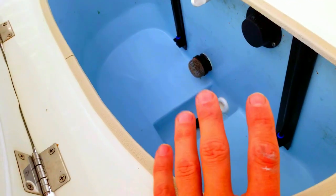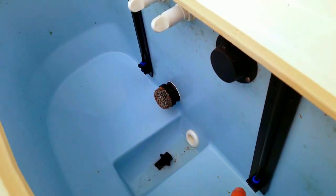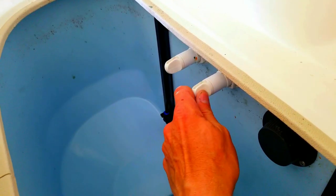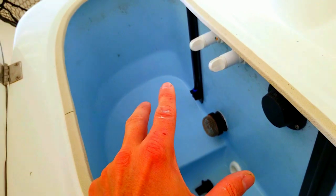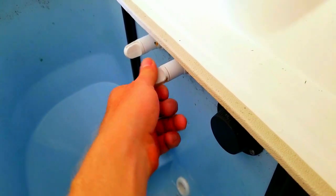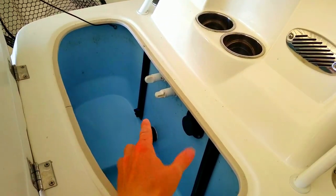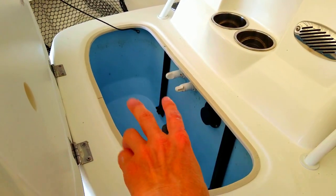The live well: I like it. The Pro Air system really keeps the fish alive and works out really well. One thing to watch out for: make sure you shut the valve that pumps new water in when you're running. I noticed water was pouring around the center console and around my feet while running, and it was because with that valve open, there must be a water pickup in the back that shoves water in and causes the live well to overflow. Shut that valve while running.